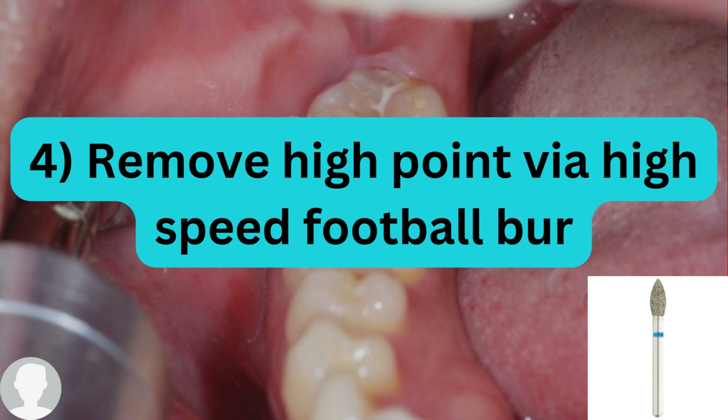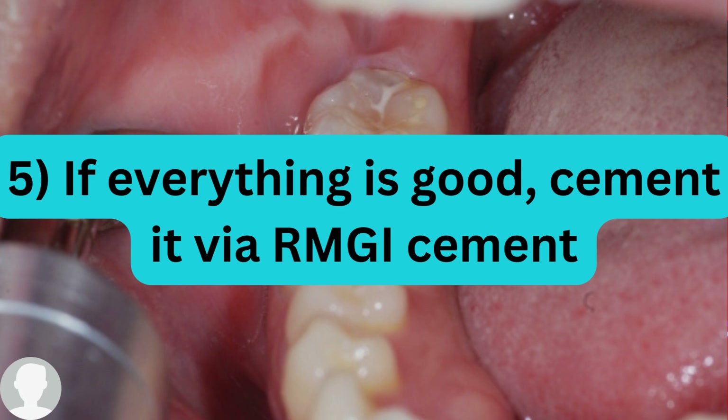All burs used are high speed — we never use low-speed burs in prosthetic dentistry for crown seating. Once you remove the high points occlusally and interproximally, ask the patient if there is any remaining high point. If there is none, we will cement the crown using resin modified glass ionomer cement, which is the best type of cement for this purpose.